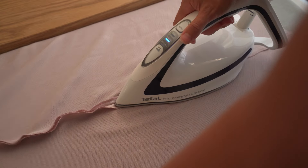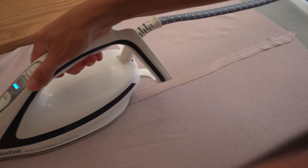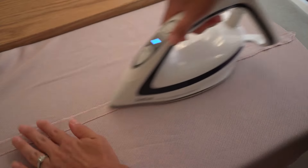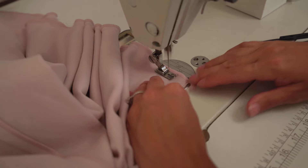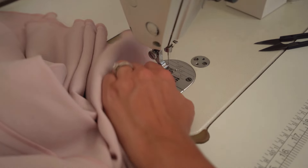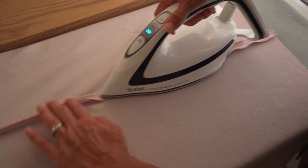Press back seam open. Repeat the same with the lining and press that seam open as well.